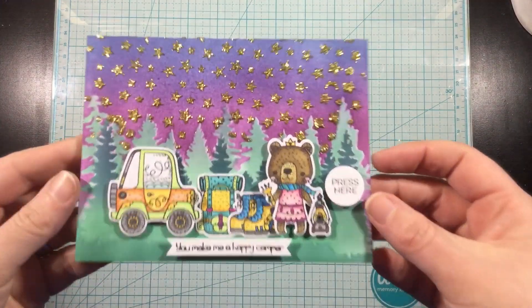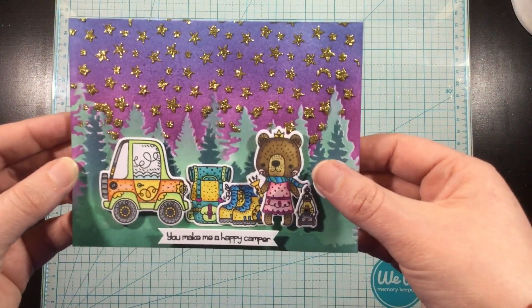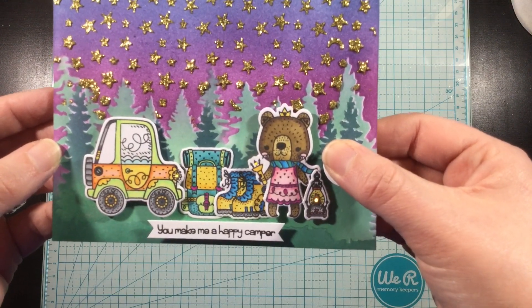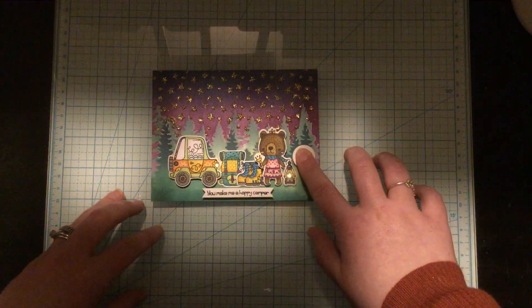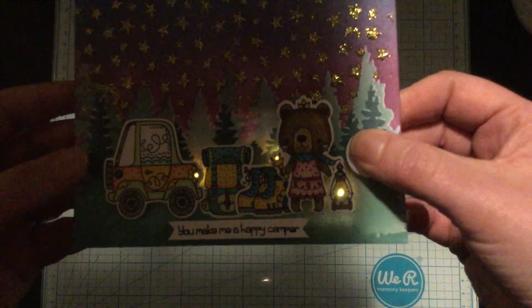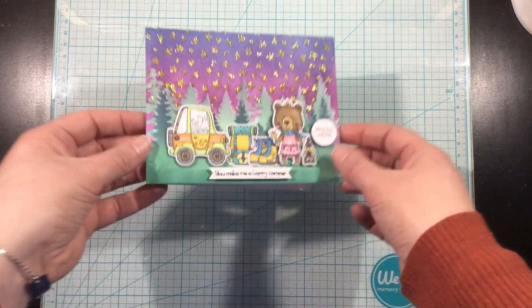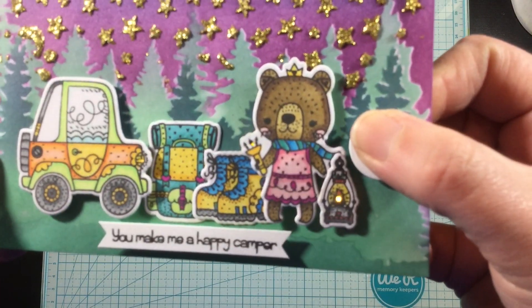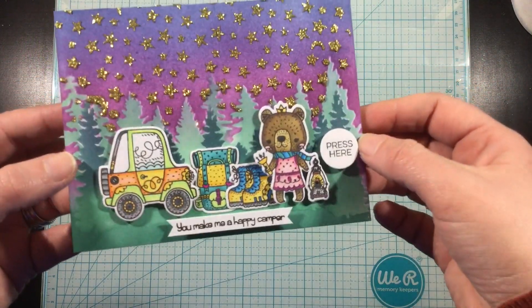I push the button and check it out — all three little elements light up so perfectly! I added a stamped sentiment at the bottom of my card as well as a little instruction that says 'push here' so my recipient knows to press the button to light up the card. Thank you guys so much for watching. Leave me a comment here or over on my blog — every blog hop has a giveaway, so leave a comment to be entered to win some fabulous Easy Lights. See you all next time!